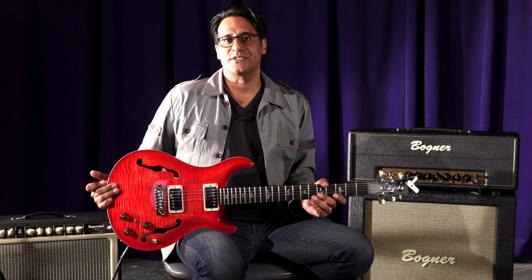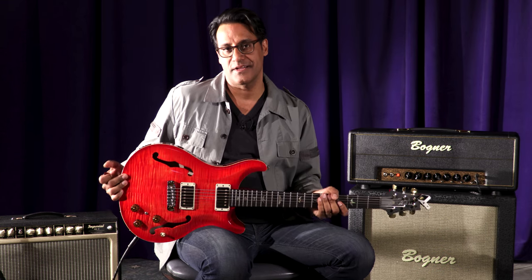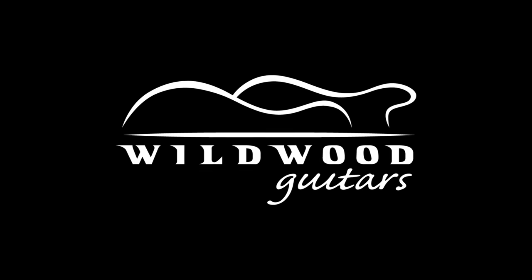So there you have it — the PRS Hollow Body 2 Artist Package. Incredibly beautiful and very versatile. Prashant here and out.